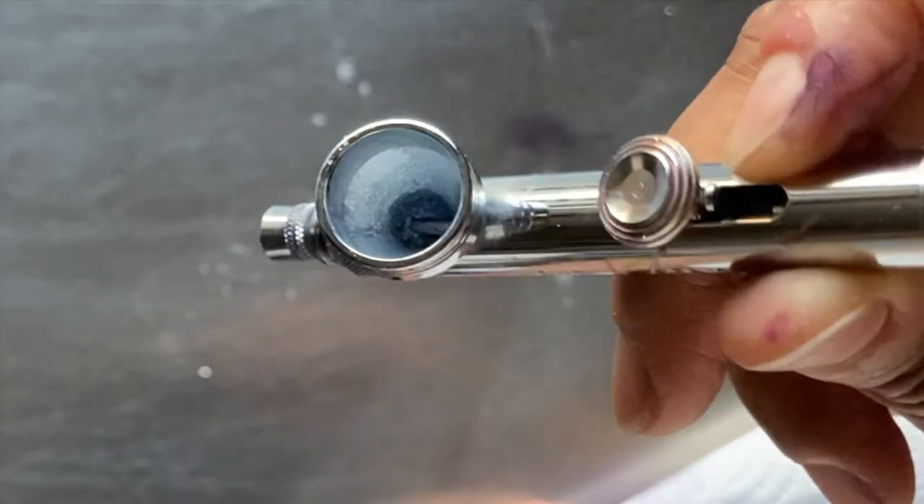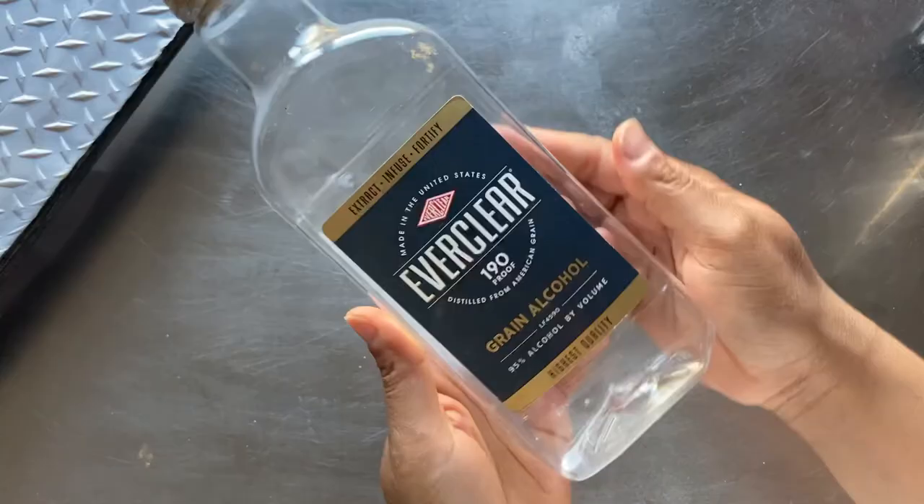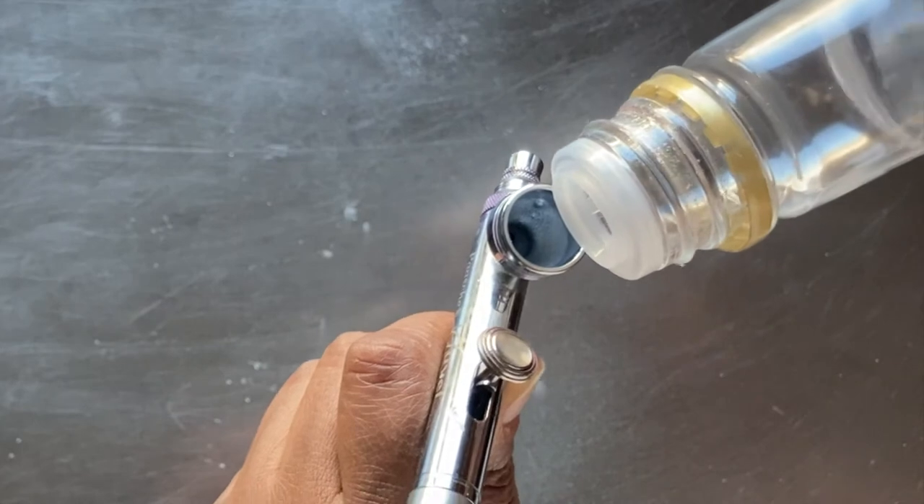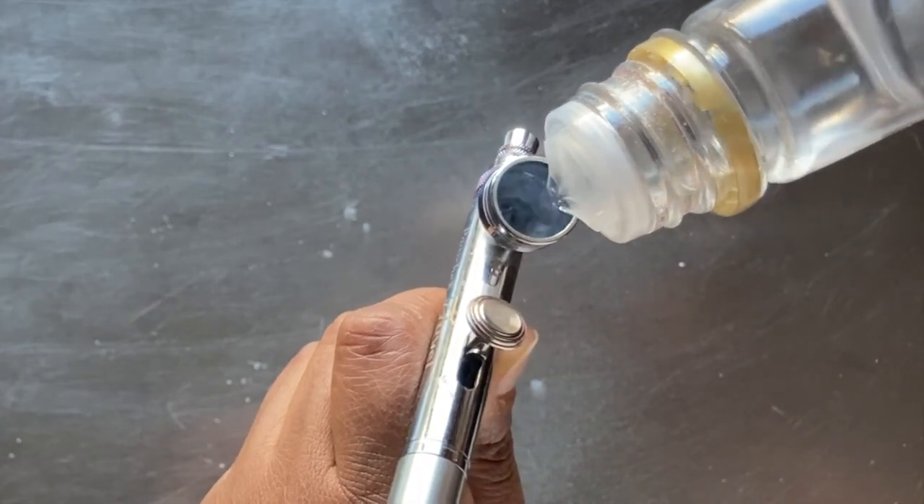Using metallic airbrush color tends to really clog the cup. So I use a bit of grain alcohol to unclog it by pouring it into the cup and continuously spraying until the cup comes clean.